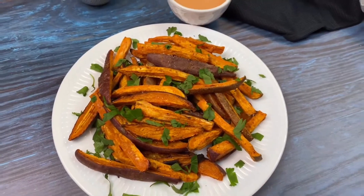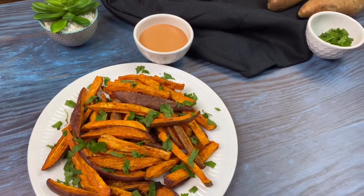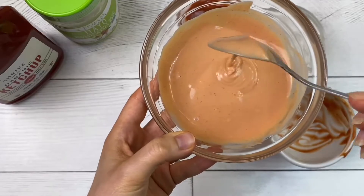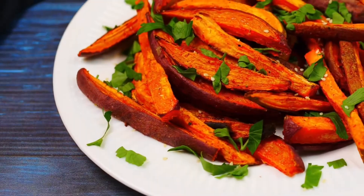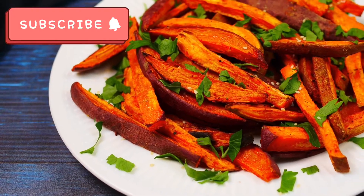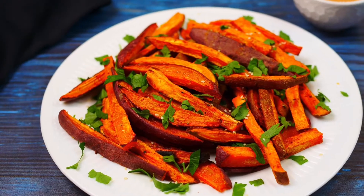Hey guys, welcome to All It's Tasty World. Today I want to share with you how I make my healthy oven baked sweet potato fries with my homemade spicy mayo dipping sauce. This is a great side dish that I prepare weekly and my family loves. Before we begin, make sure to subscribe and hit the bell to turn on notifications so you don't miss any of my future videos of healthy recipes like this and more.